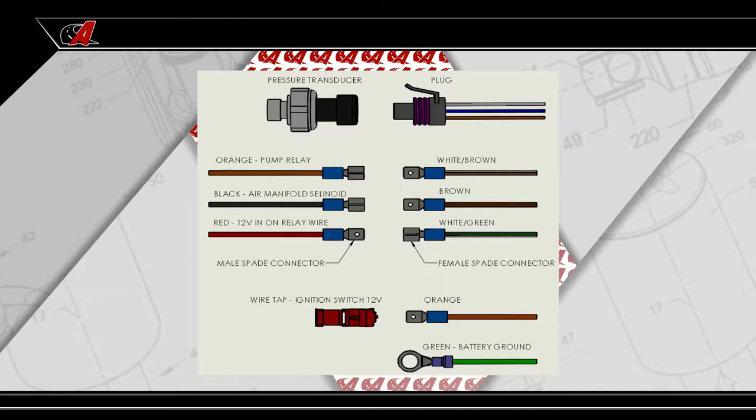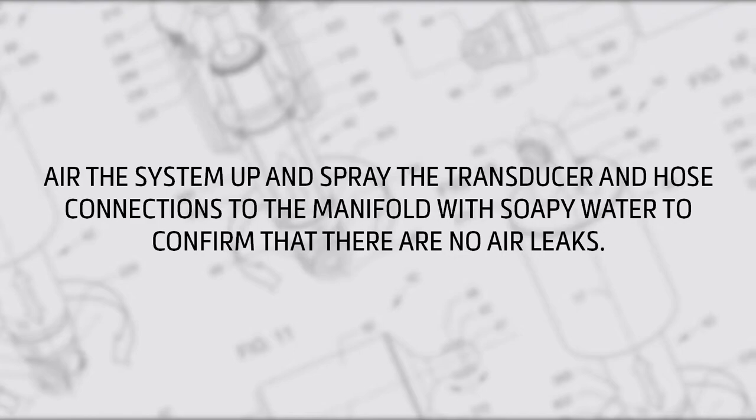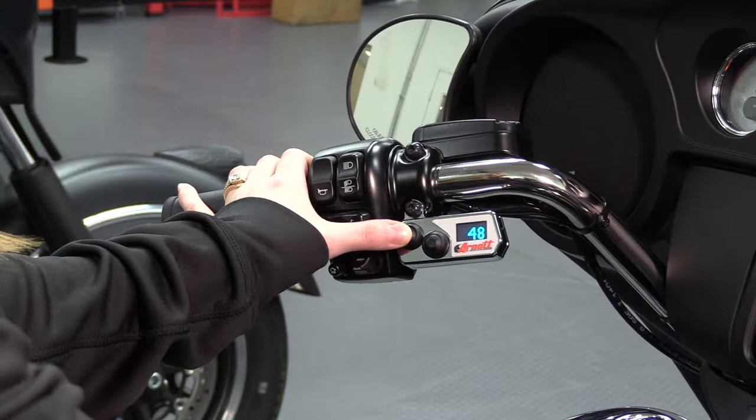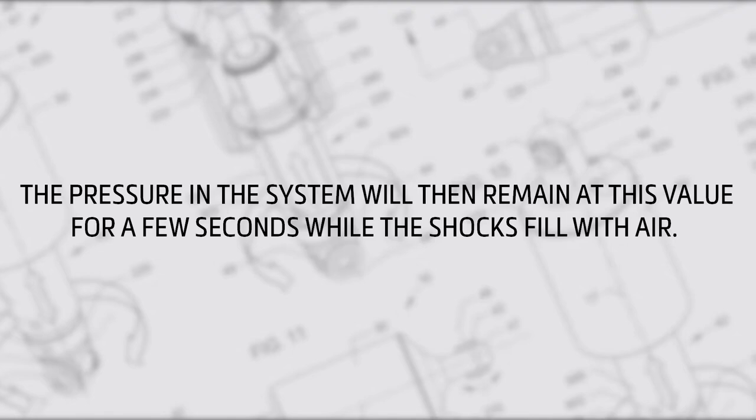Air the system up and spray the transducer and hose connections to the manifold with soapy water to confirm that there are no air leaks. As you inflate the system from 0 PSI, you will see the pressure value on the digital display increase. It will increase until the pressure required to lift the motorcycle is reached. The pressure in the system will then remain at this value for a few seconds while the shocks fill with air.